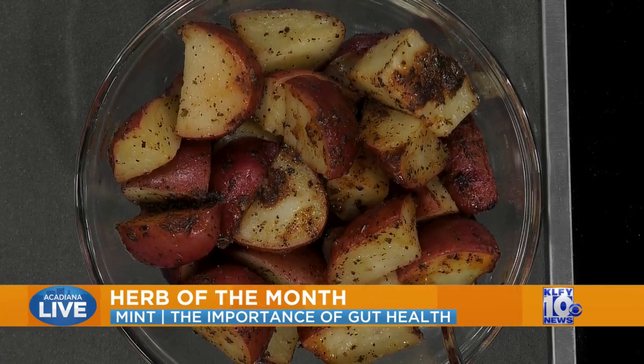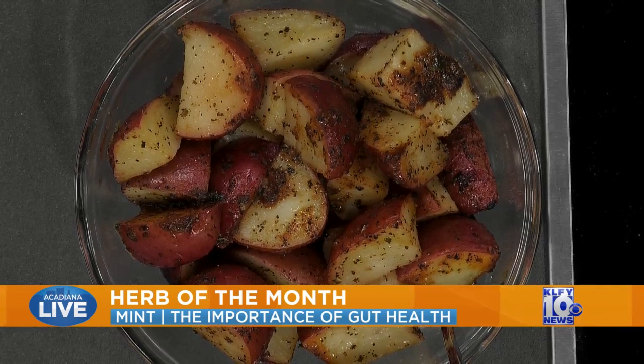But today we're talking about mint. Mint is the highlight this month — we'll be doing this across Louisiana throughout our LSU AgCenter extension offices. We have a recipe here to share with everyone. So mint, it's the herb of the month.